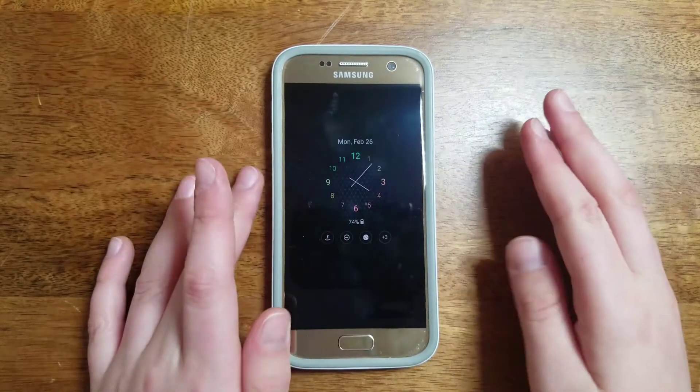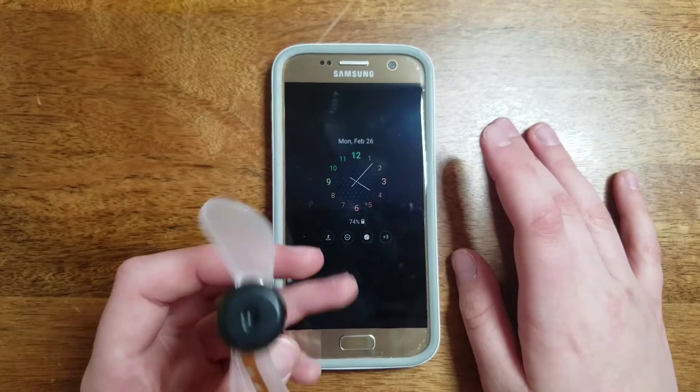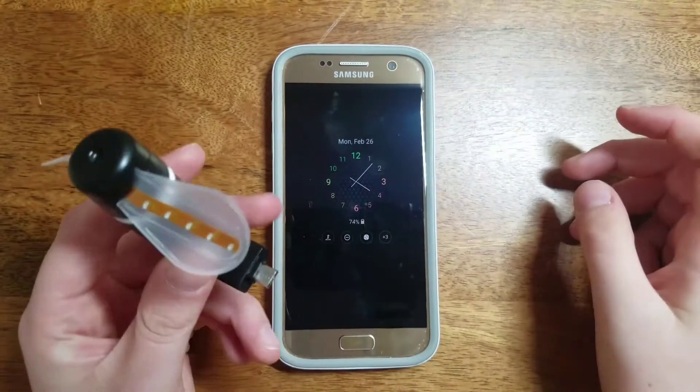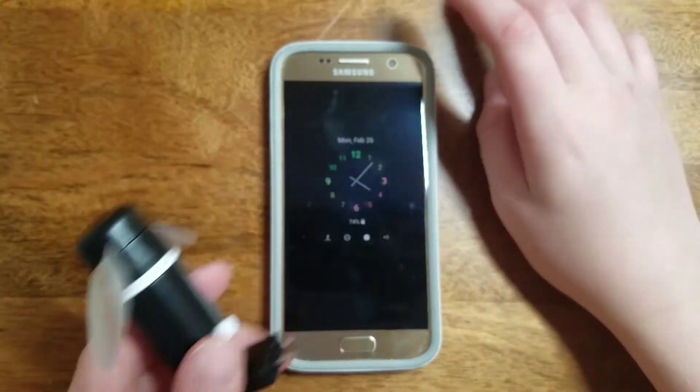That was the white fan. Here I have the Samsung Galaxy S7 and I'm going to test the black fan now. It just has a different color variation and the look of it is different as well.